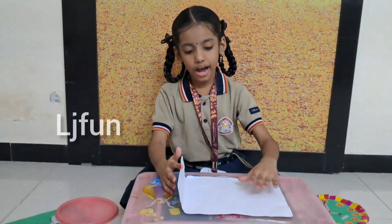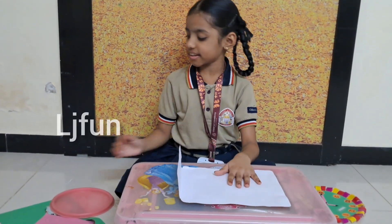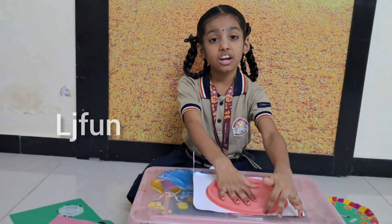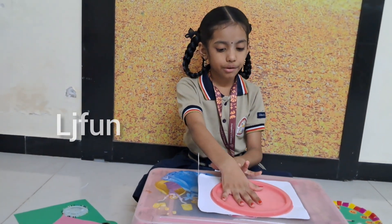First, take a cardboard sheet. Then take a leg or a cup, put it over here and draw a circle around it.